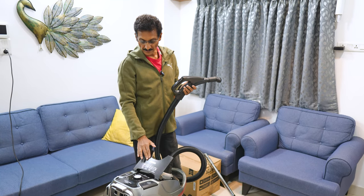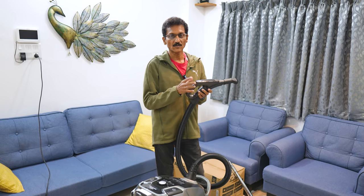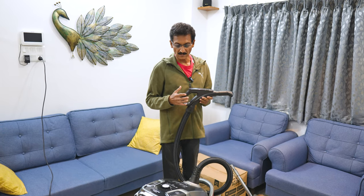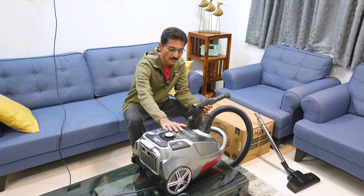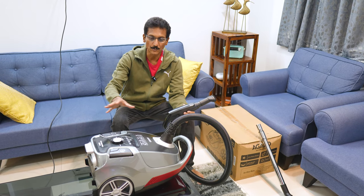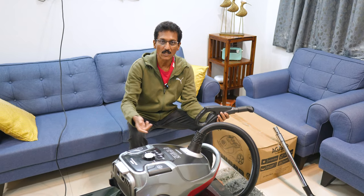Overall this is a very good product. There is a lot of powerful suction, good motor, and the noise level is acceptable. Everything is fine — solid build quality, great looks. It is easy to carry with wheels. You can even use the blower function.